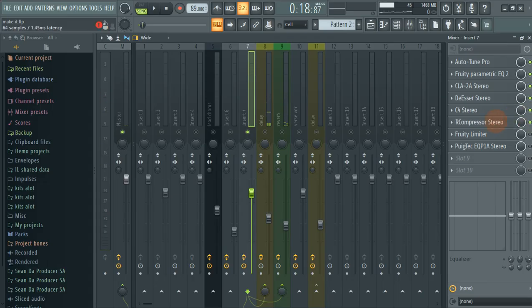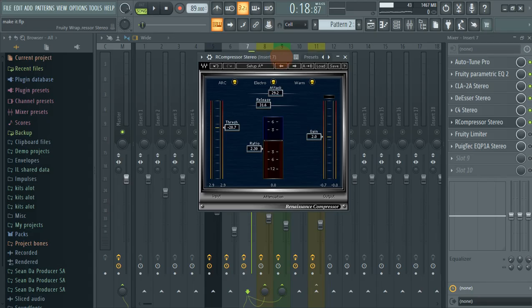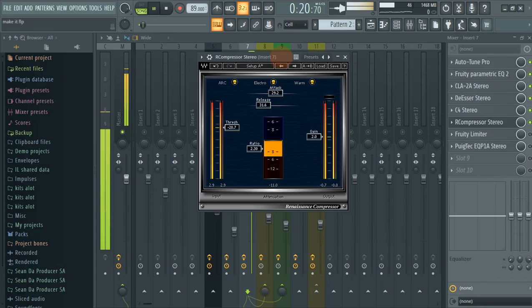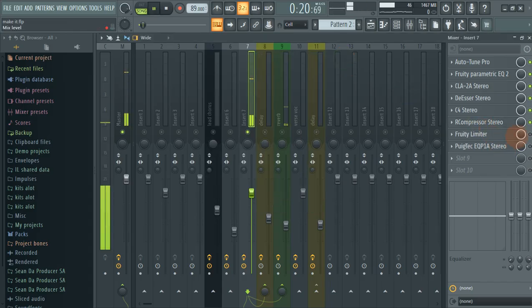The next thing that I did is I added the Fruity Compressor stereo. We have our threshold at about negative 20.7, our ratio is 2.30, our gain is 2, our attack is 29.2, and our release is 31.6.